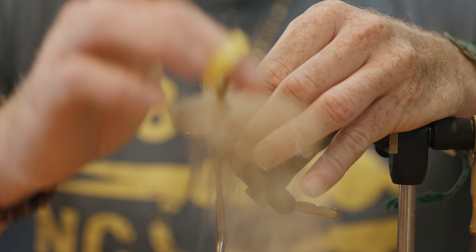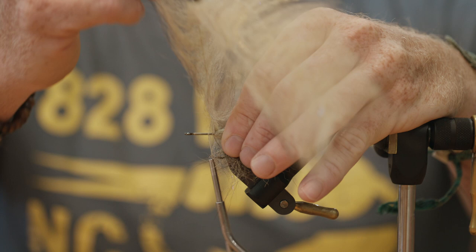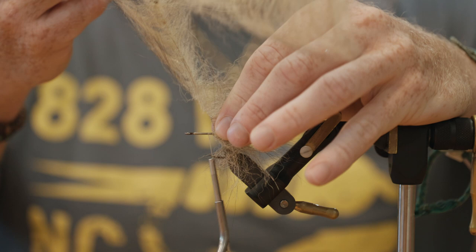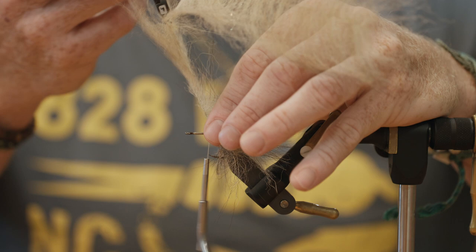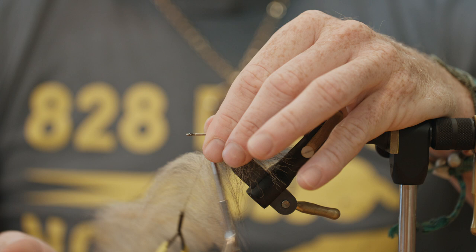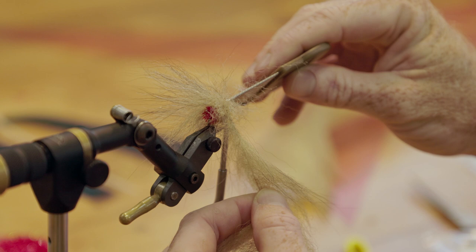So we're going to start by wrapping this three-inch foxy brush and we're going to put a bunch of wraps in this — probably close to 10 — and it's going to be just an absolute bushy mess when we're done, but that's going to be part of the fun. You got to get it good and screwed up before you can fix it. Let's tease this out and get a live view of what we're working with here.